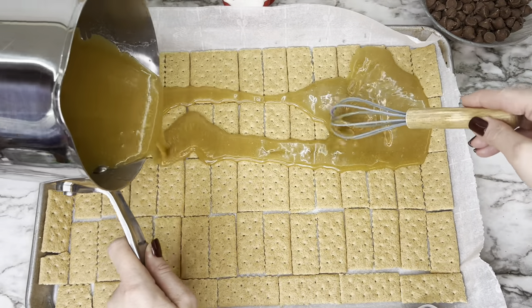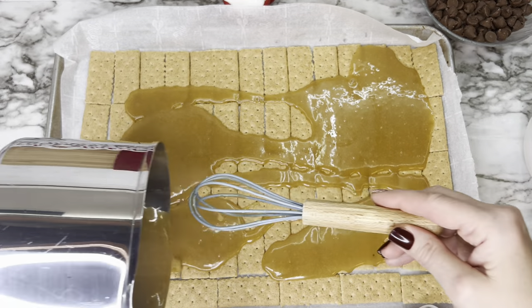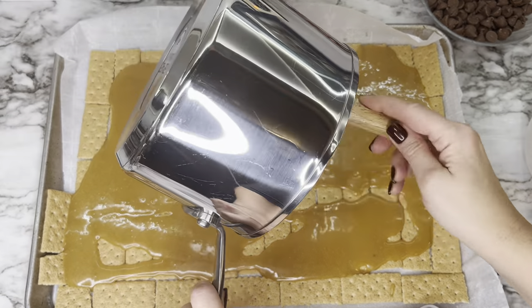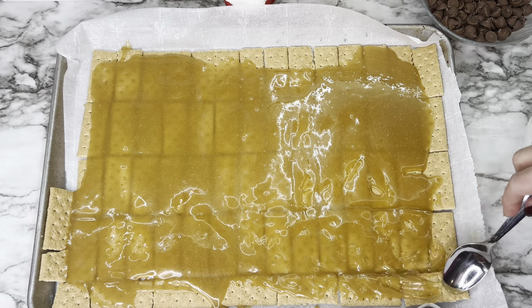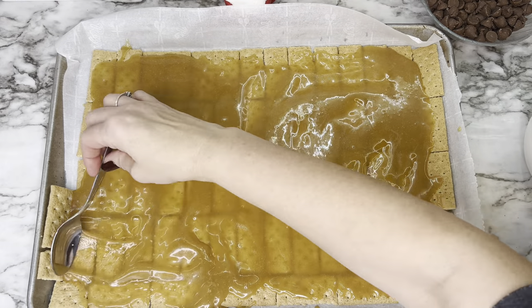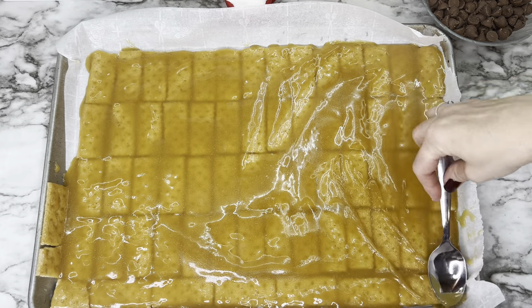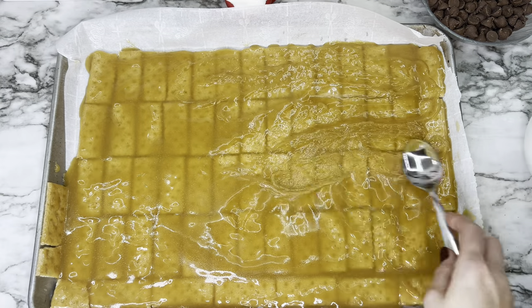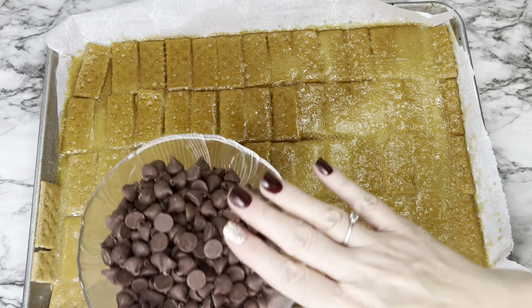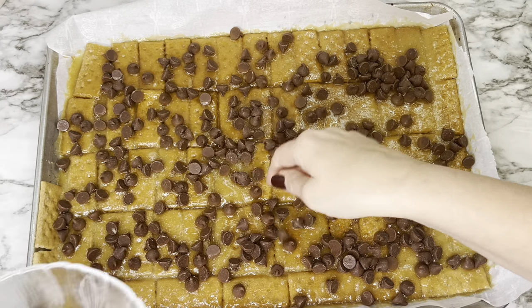Pour the caramel over the graham crackers and spread it out as evenly as you can, working quickly before it starts to thicken. Use a spoon to smooth it over the top and get it into the cracks. Put it in the oven at 350°F and bake for seven minutes until it starts to bubble up.